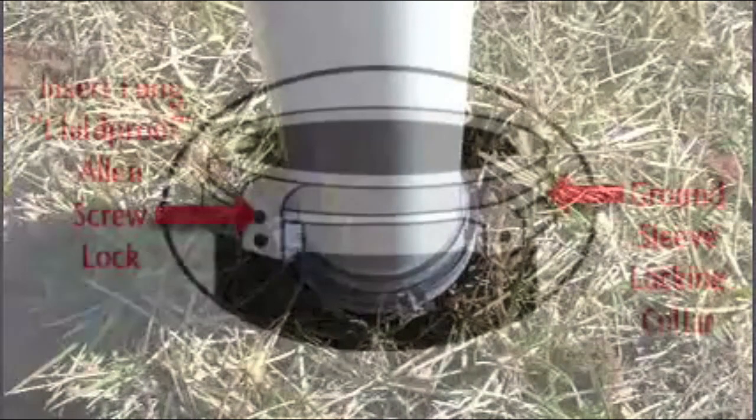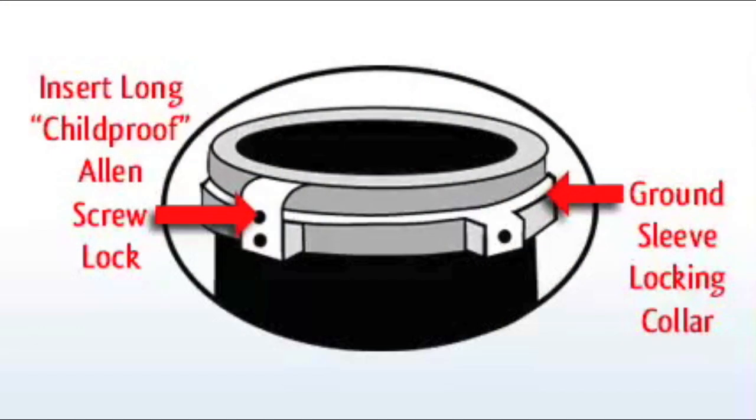To secure your pole to the ground, place the flagpole into the ground sleeve. Using the Allen wrench supplied, turn the screw lock four turns to secure the collar to the pole.